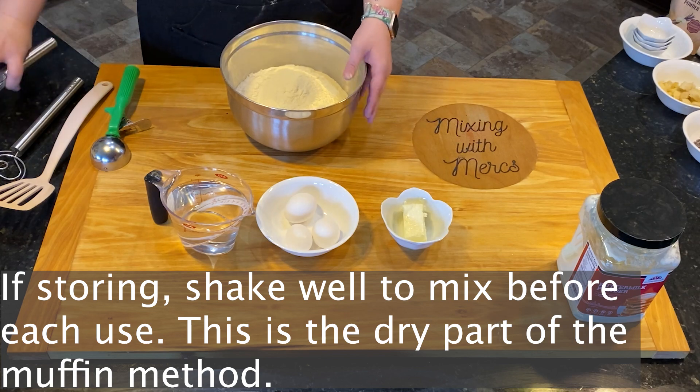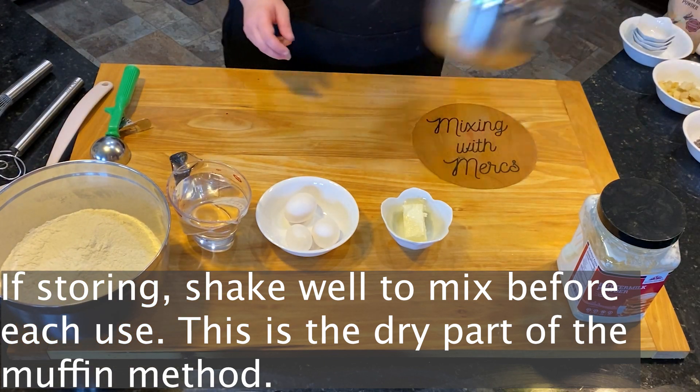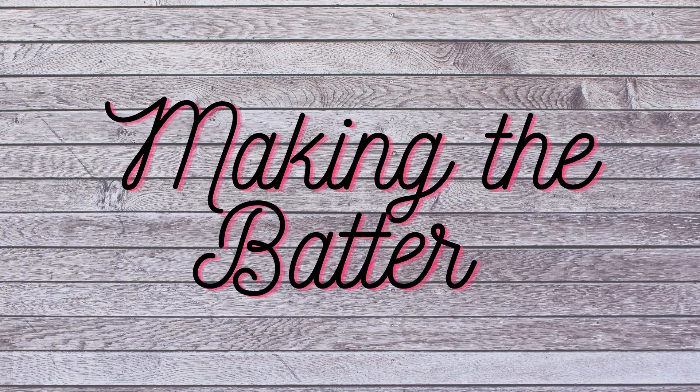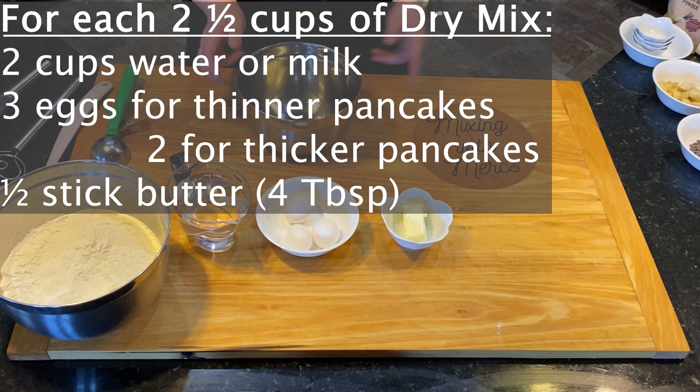That is how to make your basic pancake mix. This is going to seem like we're not following the traditional muffin method, but our mix is going to be our dry ingredients and the remainder of the recipe is going to be our wet ingredients. Now we're going to be going through the steps of making the batter, and this is going to make about 20 pancakes.